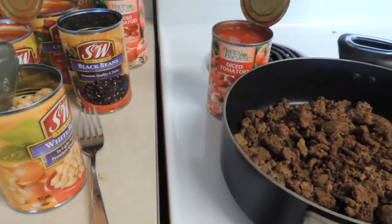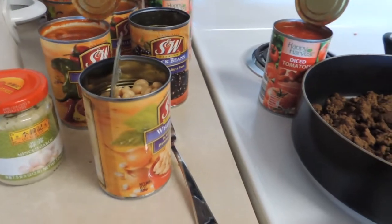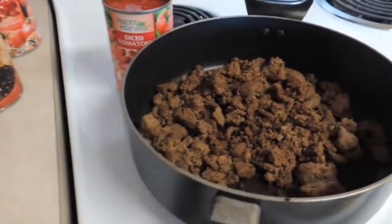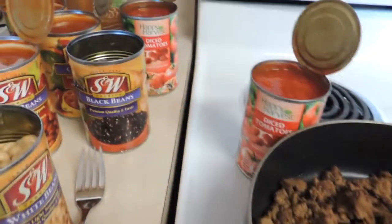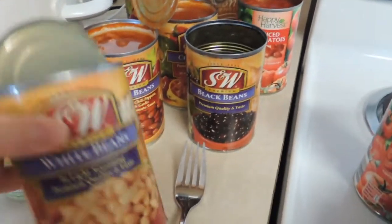Hey, it's Super Bowl Sunday and as always it's super cold — can't think of a better day to make some three bean chili. Got my hamburger all browned and ready to go, two cans of tomatoes, and four cans of beans.